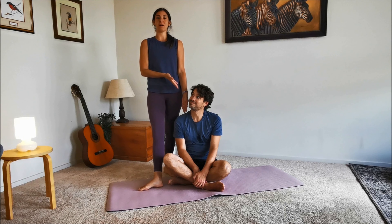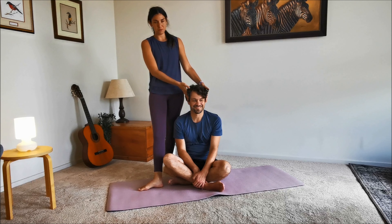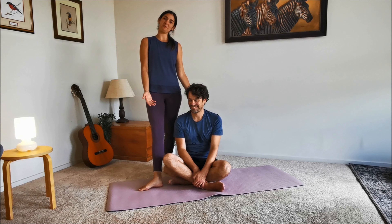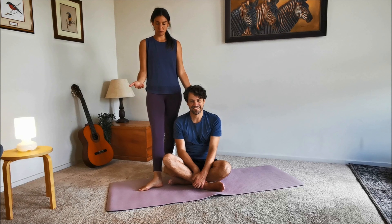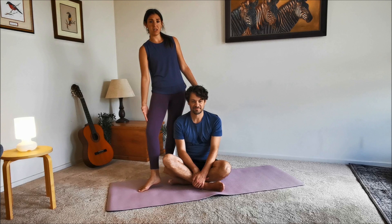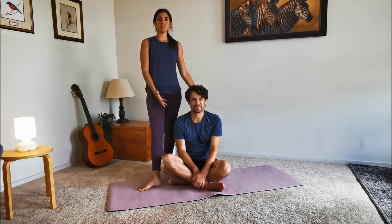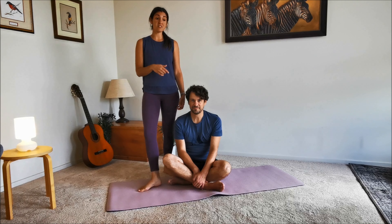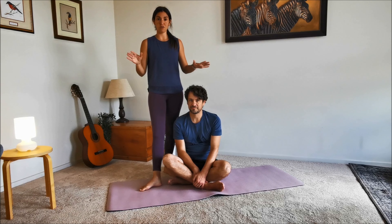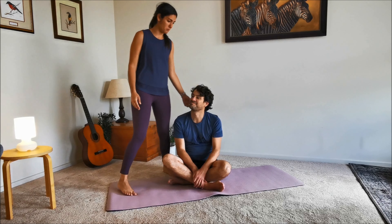I'd like to introduce you to my husband, aka my guinea pig, who is the king of unaligned yoga poses — the perfect guinea pig. We're talking about down dog and how one size doesn't fit all. This is what a normal person who hasn't done much yoga will look like, and I'll show you very simply how we can correct the common issues. If you'd be ever so kind as to come into tabletop.